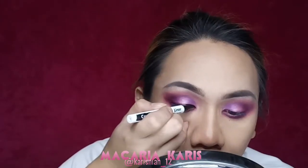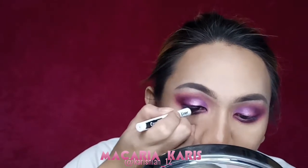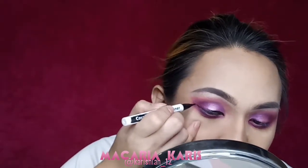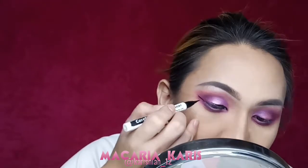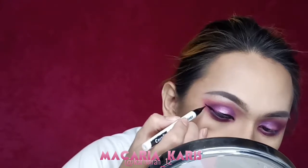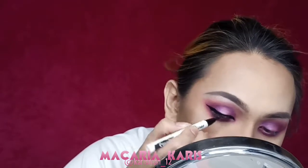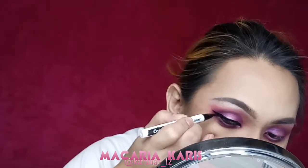And for my eyeliner, I will be using the Gerda Cousman X Graphic Liner, applying it on both the bottom and upper lash line.